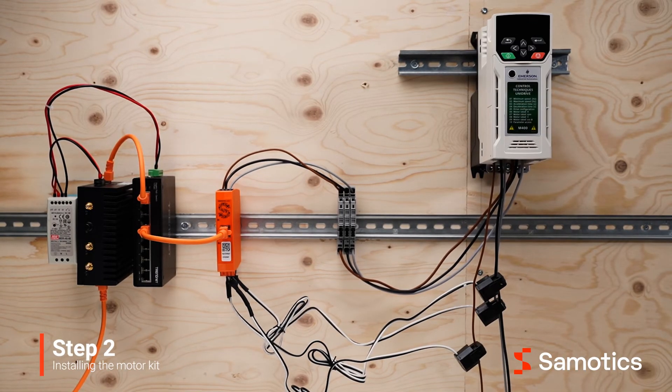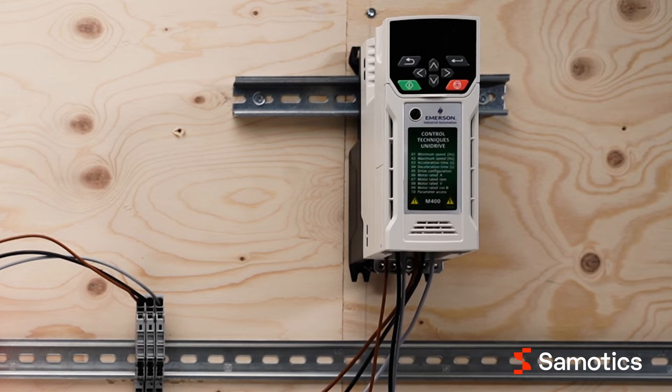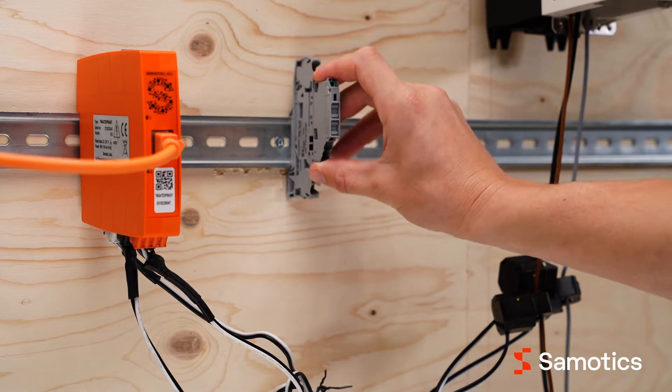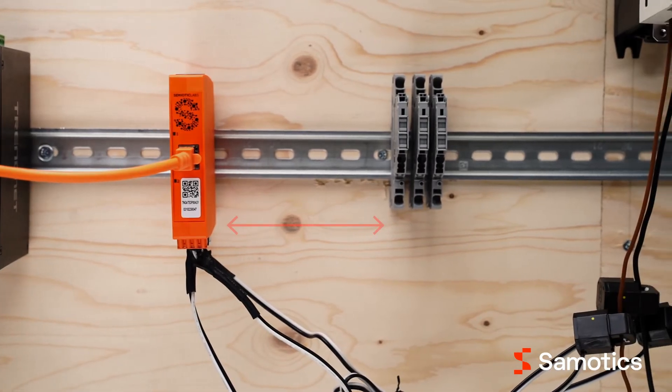The next step is to install SAMFOR's voltage sensors. The voltage can be branched off from the variable frequency drive or an existing terminal block. This tutorial shows the first option. First, install three fused terminal blocks on the DIN rail. Make sure to place the blocks at least two centimeters away from the data acquisition device to ensure electromagnetic compatibility.